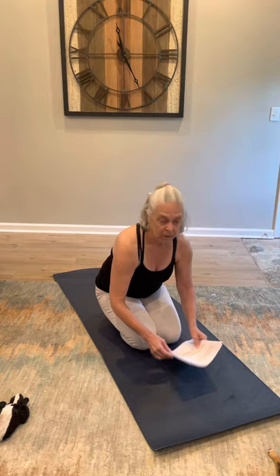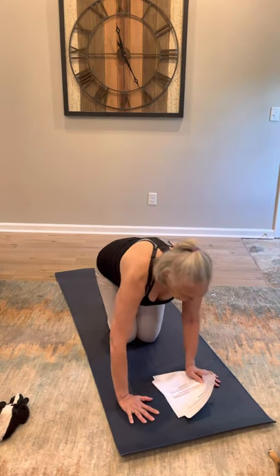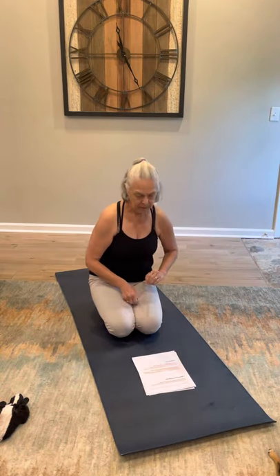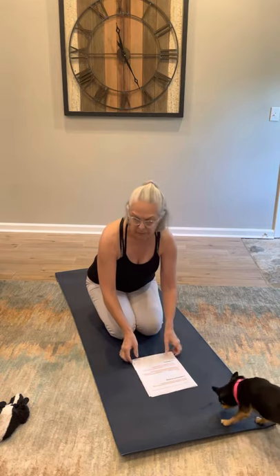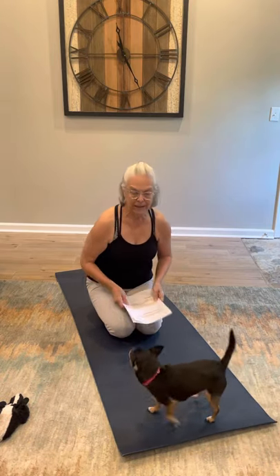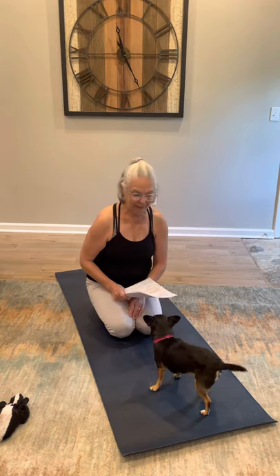The next pose is down dog. Down dog is a great pose — it strengthens and elongates your spine, builds strength in your arms, shoulders, and back, and stretches your hamstrings and calves. It helps your feet and the arches in your feet, helps your wrists and hands, improves your digestive system, relieves back aches, headaches, fatigue, and stress, and it helps your nervous system.